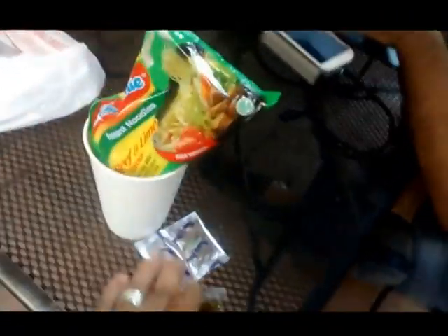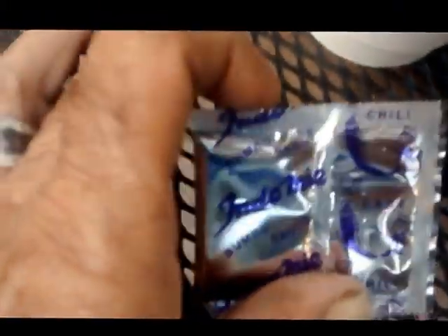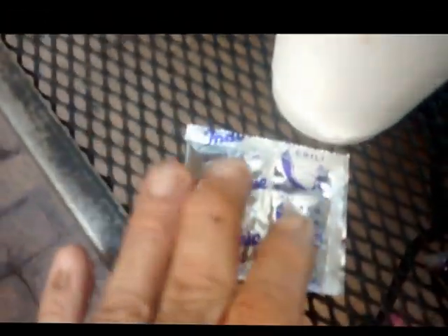Here we are. See these? These ones — these Indomie, right? They come in two different seasoning packs. They come with the sauce pack, the seasoning pack.